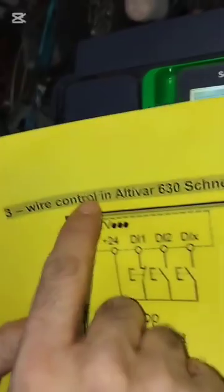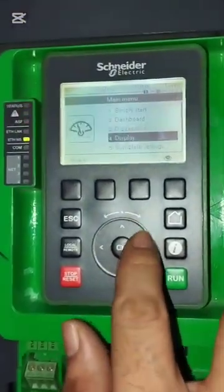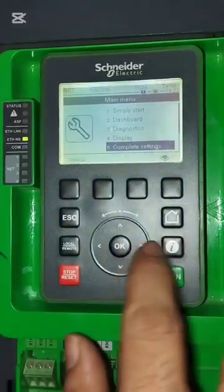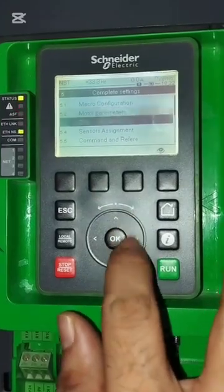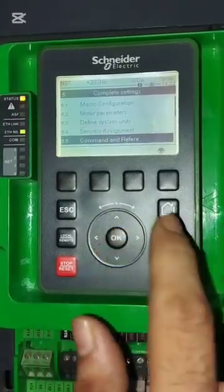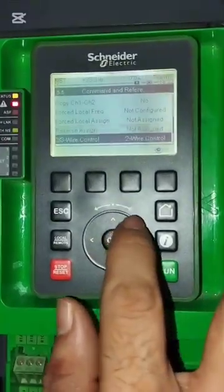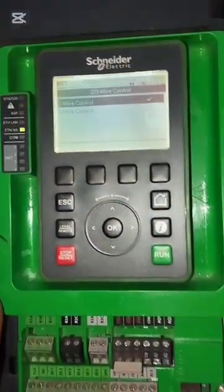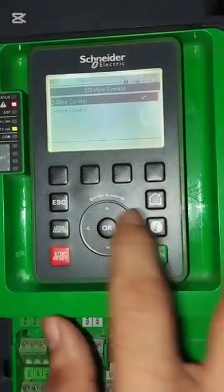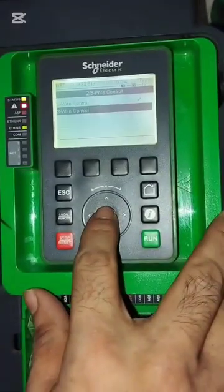Now I will show the parameters you are controlling. To go to parameters — complete setting — then I will go to Command and Reference. Now select 2-wire control — I will select 3-wire control. 3-wire control, Ok.